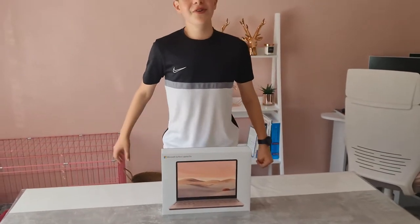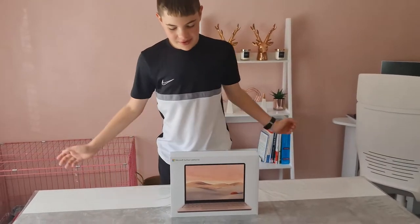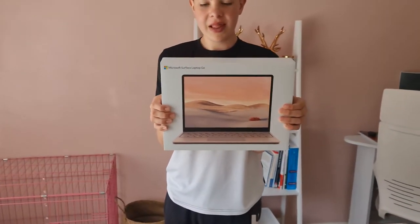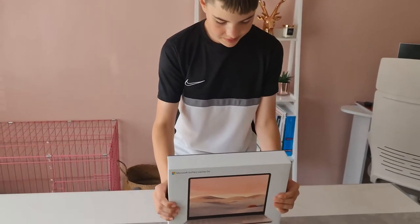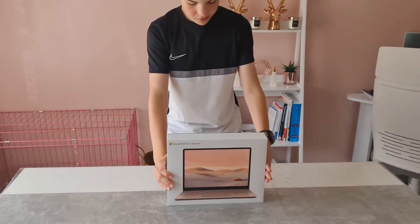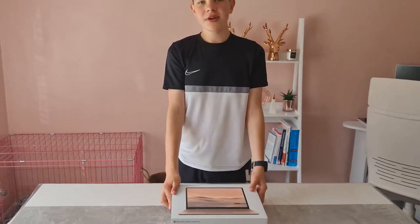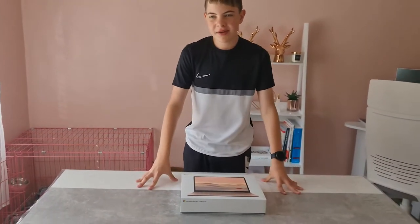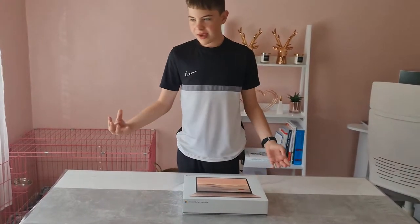We haven't done an unboxing for a long time, so we're back again. This is MSD100 as always, and today we have the Microsoft Surface Laptop Go — this is the 8 gigabyte model with a Core i5 processor inside, in Rose Gold.